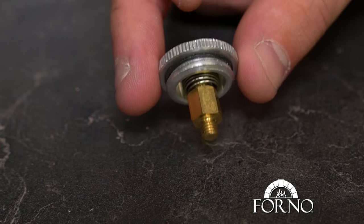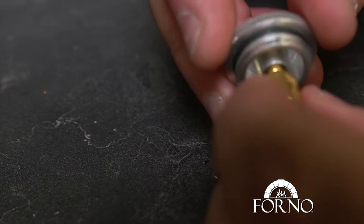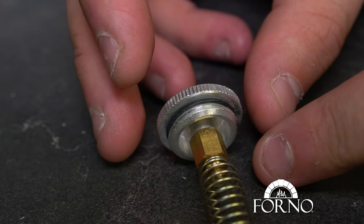Unscrew the brass piece and reverse it. Make sure the spring is fully extended and that the brass description shows LP with an arrow pointing toward the cap.